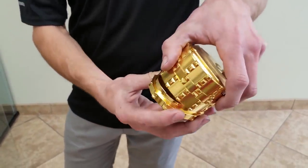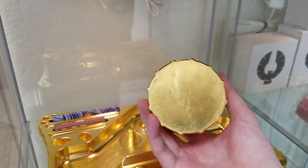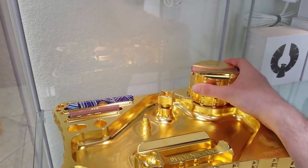How much does this grinder go for? This is the large four-piece with a paper slot — retail on a standard anodized one is $125. And for the gold one? The gold one is $1,500.